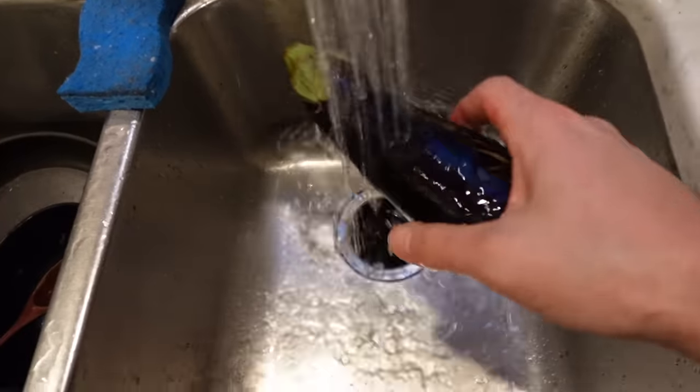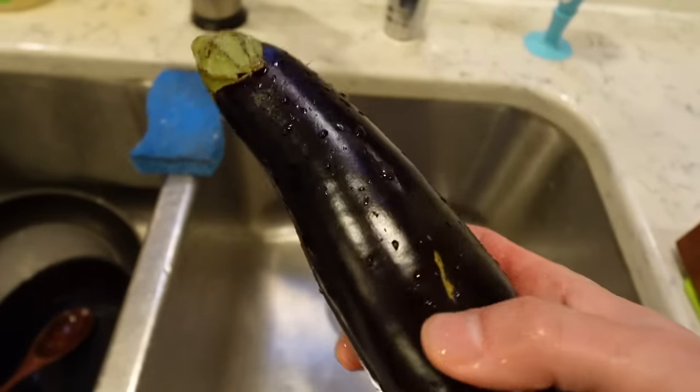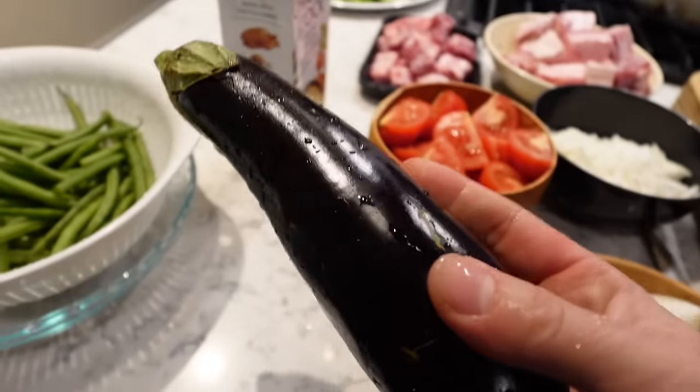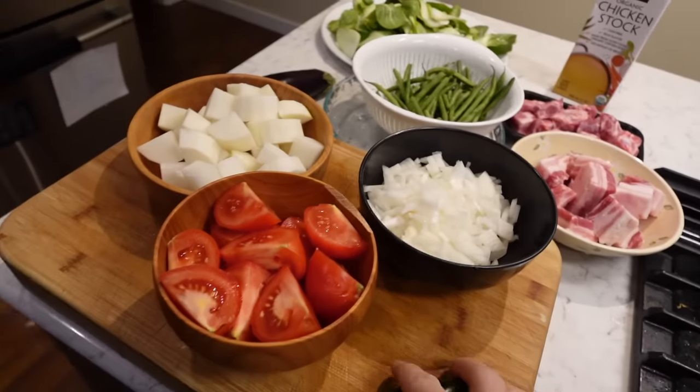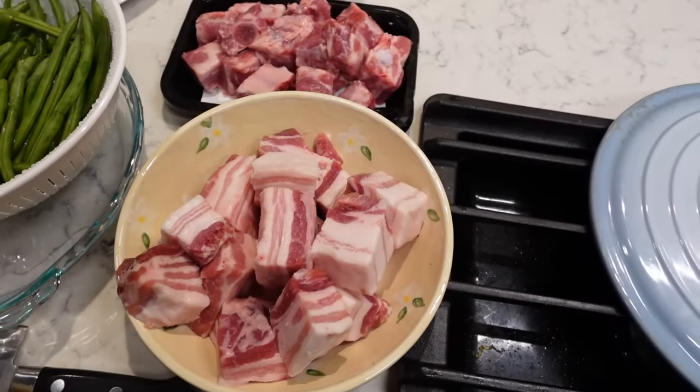With the eggplant, I wash it, but I don't pre-slice it because this will change colors. I'm gonna cut this right before I put it into the sinigang. Alright, so I've got everything prepped and I like to put things in the order that I'm gonna be cooking them.